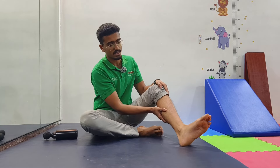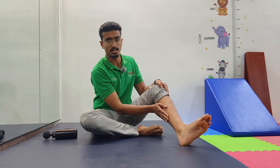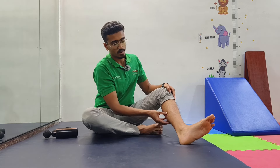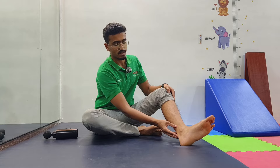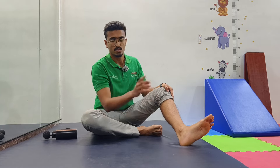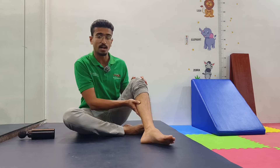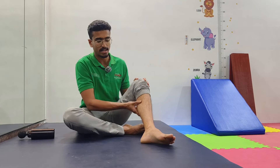At this point, we need to focus on whether there is any tightness in our calf muscles — both the gastrocnemius and soleus — as well as the Achilles tendon. We have to check both of these for tightness, and that is where the massage gun comes in. We'll go into the calf region to find the tight spots.